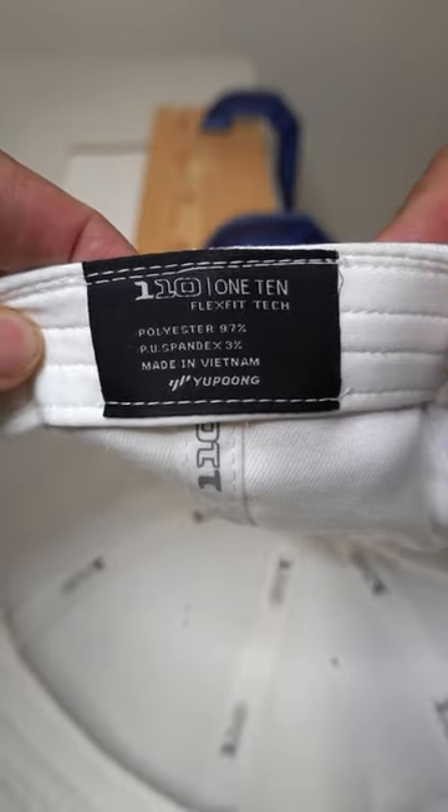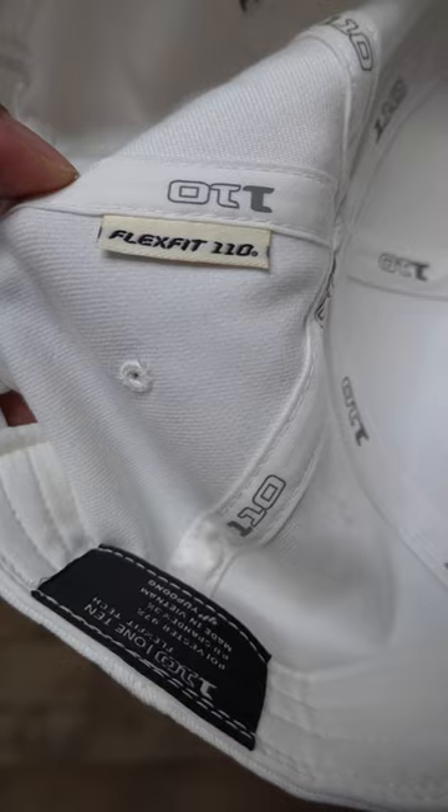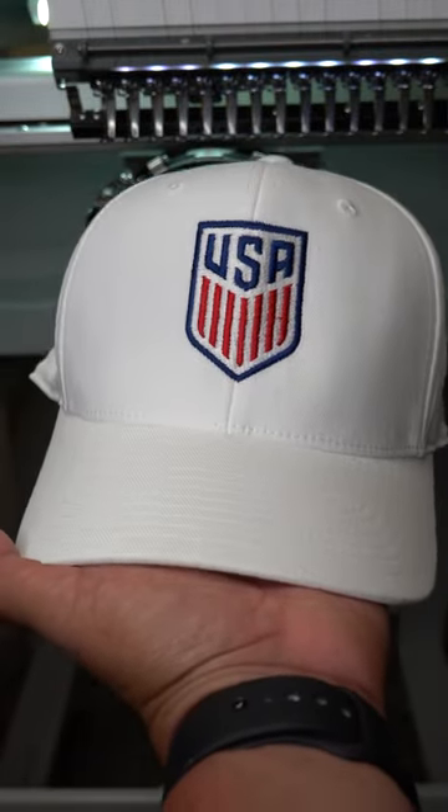And rule number five: make sure you buy high quality hat blanks. Here I'm using the FlexFit 110, one of my favorites.